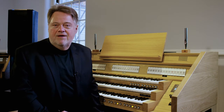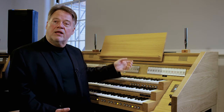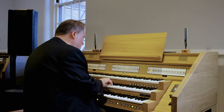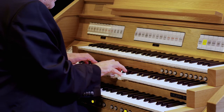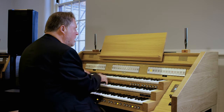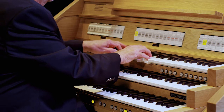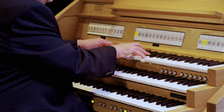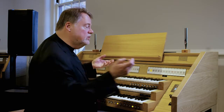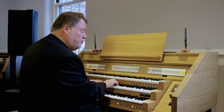The first of these is a family called the principal sound. If you were in America, you would see stops on an organ called principals. Let's just listen to a few of these. Here's one on the great, which is the middle manual. On the top keyboard, which is the swell, here's another principal. I can use what we call couplers to combine these sounds on one keyboard and have what I would call a principal chorus.